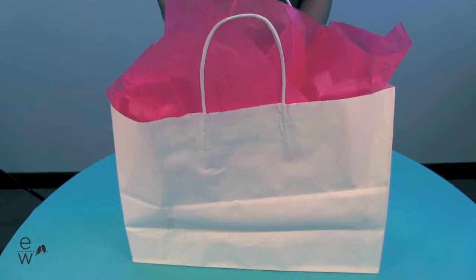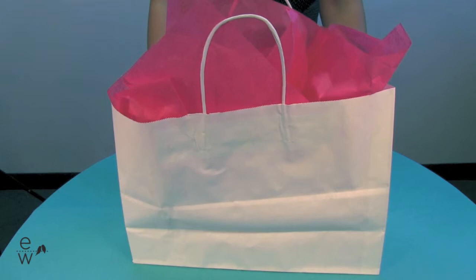Hello, I'm Ashley and today I have our large white craft paper bag. The large white craft paper bag is 12 inches tall, 16 inches wide, and these are sold in packs of 10.